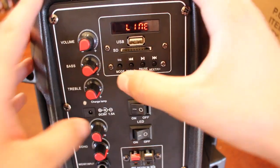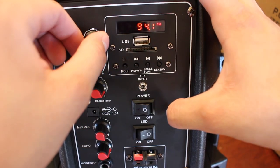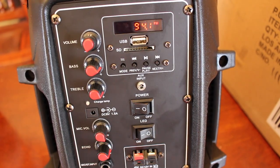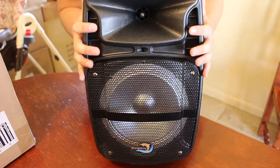Now I'm going to show you guys the FM radio — and there it is, working. I've pretty much shown you all the different ways to play music on this speaker. The last two are USB and aux cord, which are pretty self-explanatory. That pretty much sums up the review.